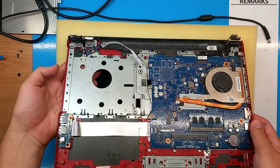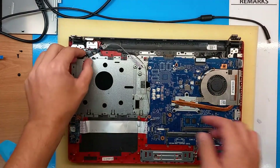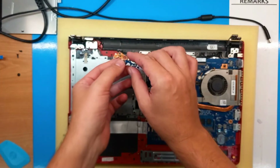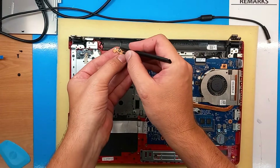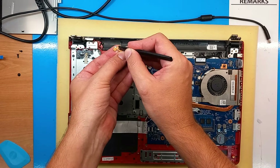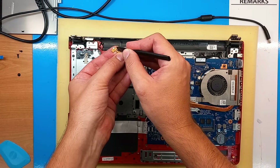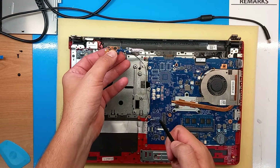I can check the button now and the button moves — it's flexible, it is okay. The problem on these laptops in this series is that this button gets stuck. By using this prying tool I can press it many, many times and that kind of gets it going again.